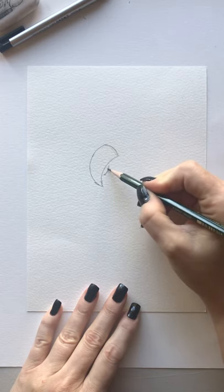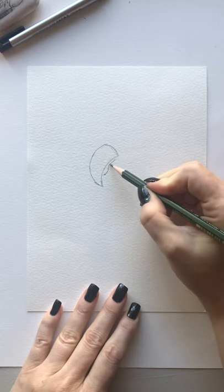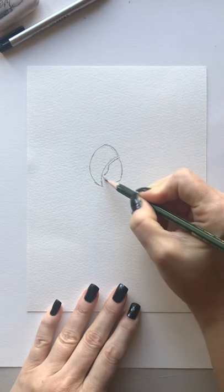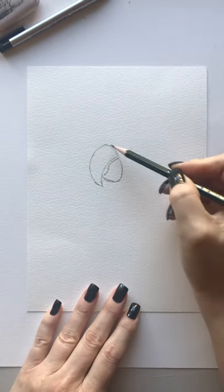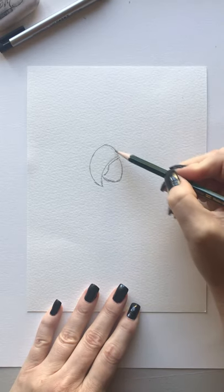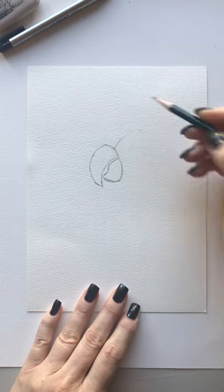And then the other beak comes in like this, so you're gonna do kind of a reverse curve. You're gonna follow that line there, leave a little gap, and then come down like this and curve towards that other beak. So you have the larger beak and the smaller beak. Then find the spot right between these lines, right in the middle — we're gonna draw up his little face just like this.